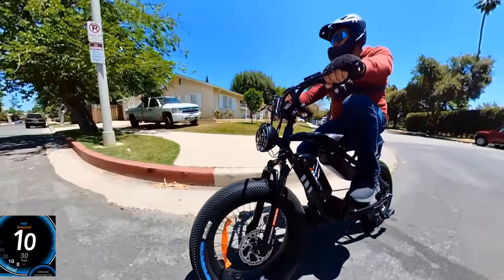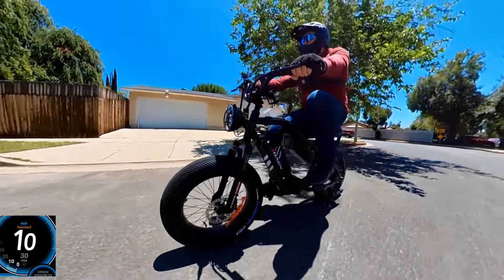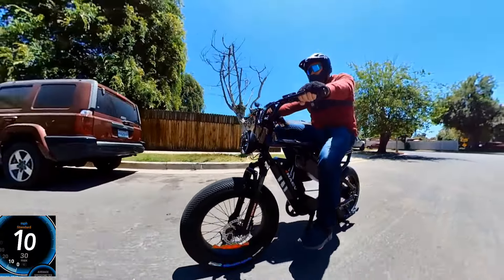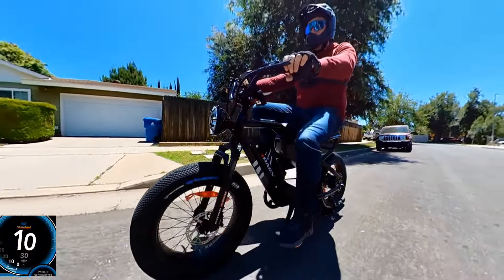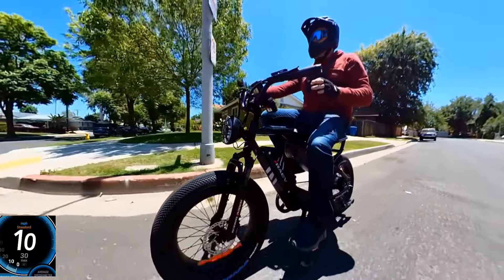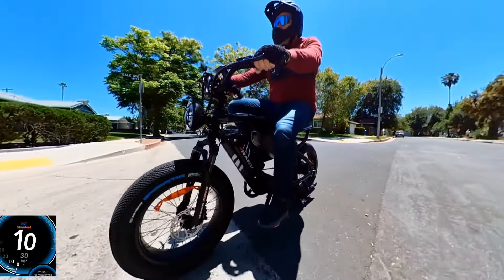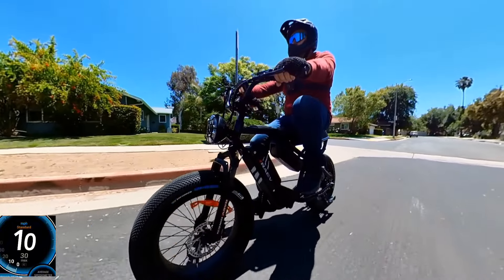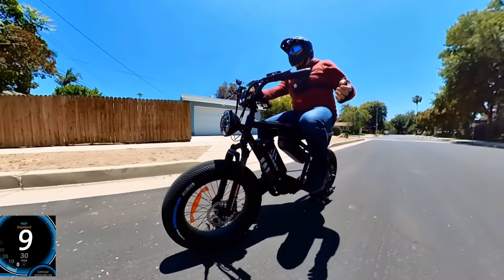I expected it to be harder to pedal, but at around 10 mph it's pretty good. This style of pedaling is very similar to the moped style. Many people ask about pedaling on the V2 or GTX — this XF is better suited for taller riders, 5'9" and above.